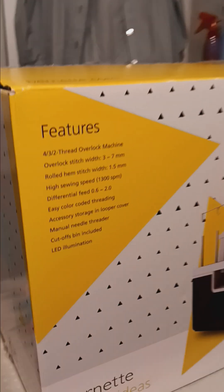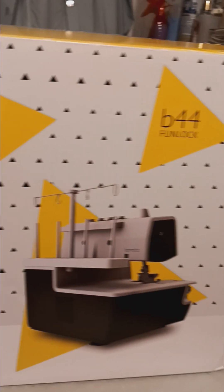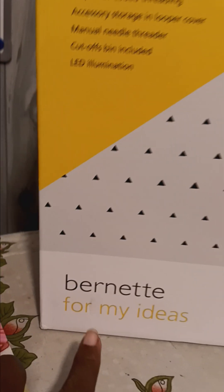Hi, this is Ellen from The Good Life. Guess what I purchased? A Burnette for my ideas.